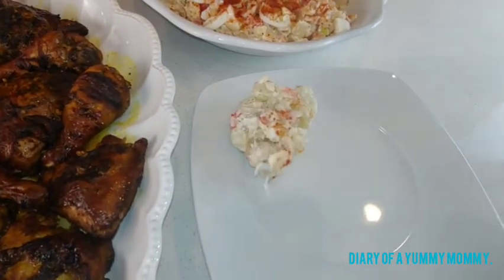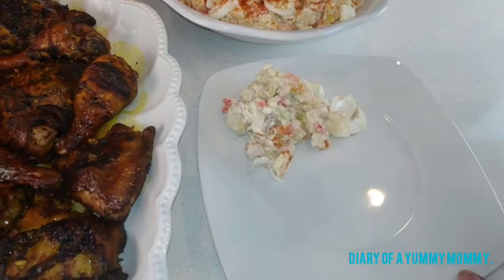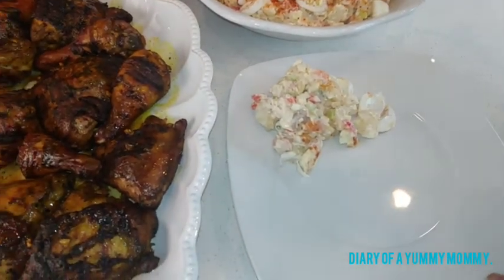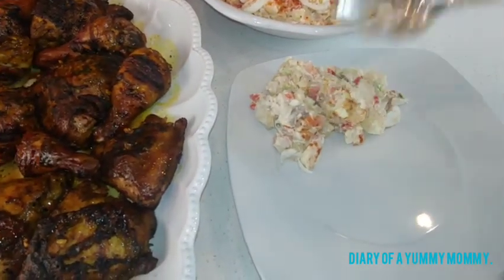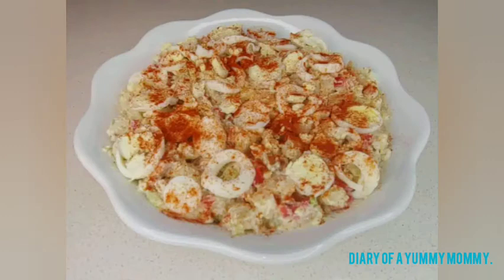Hi guys, welcome back to my channel. Thank you so much for coming back. If you're new to my channel, please subscribe and share with your friends. I really appreciate your support. On today's episode we're making barbecue chicken and potato salad. It's almost barbecue season soon, so if you're ready let's get started.